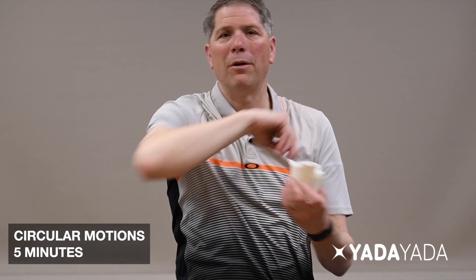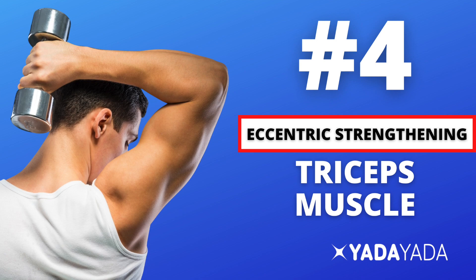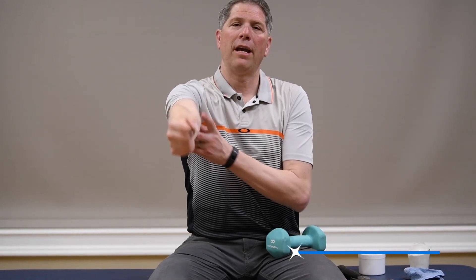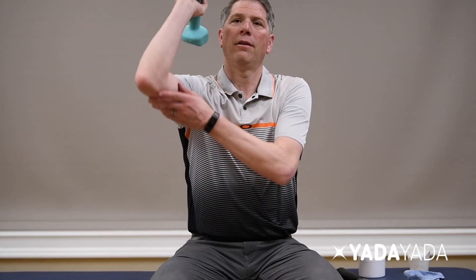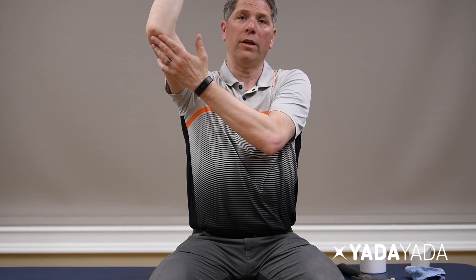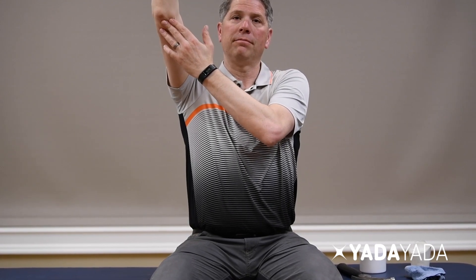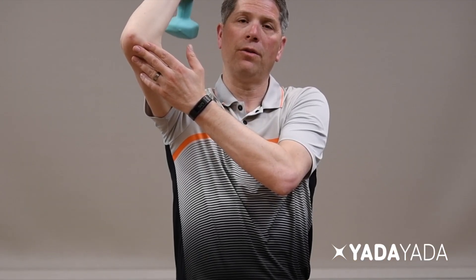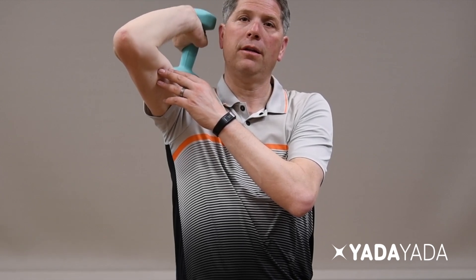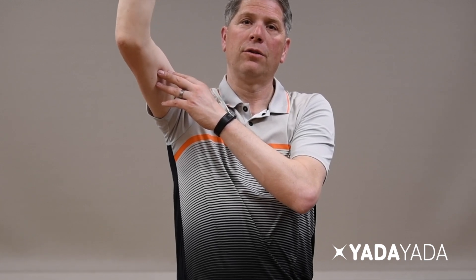The last treatment is eccentric strengthening. Your tricep attaches here — eccentric means bringing it back and lengthening the muscle, while concentric means shortening it. We want to focus on the eccentric portion: bring the weight up concentrically, then slowly lower it down over five seconds — one, two, three, four, five. Bring it back up and slowly lower it down again, one, two, three, four, five. You want to slowly lower it, focusing on that lengthening phase.